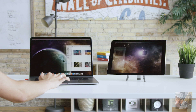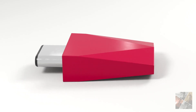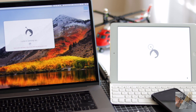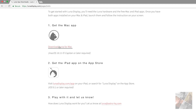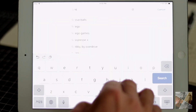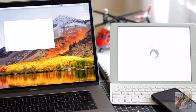To get started with Luna display you'll need the Luna hardware and the free Mac and iPad apps. Once you have both apps installed on your Mac and iPad, launch them and follow the instructions on your screen. Get the Mac app at Luna display dot com, and get the Luna app for your iPad from the App Store. Launch them and enjoy.